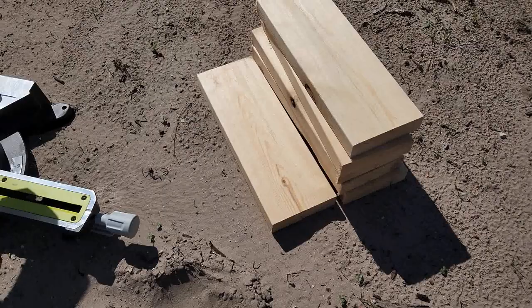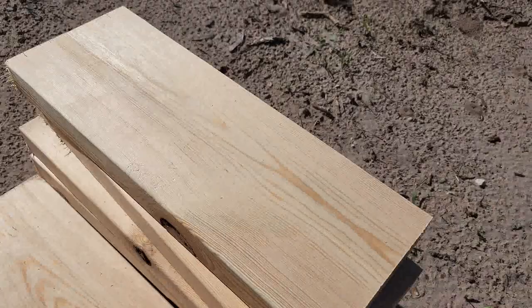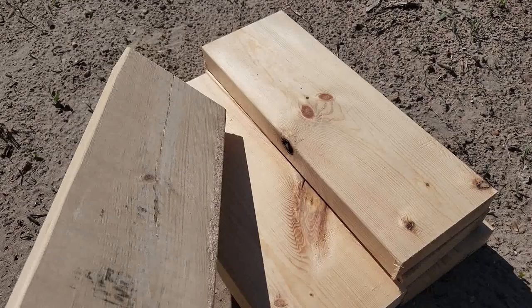All right, so this is what I was able to get out of that 2x6 — six pieces. But some of them I'm not gonna be able to use because of the knots that are all over the place. I tried to find the best ones, but it's kind of impossible to find the perfect board at a big box store, so I'm just gonna go with this.